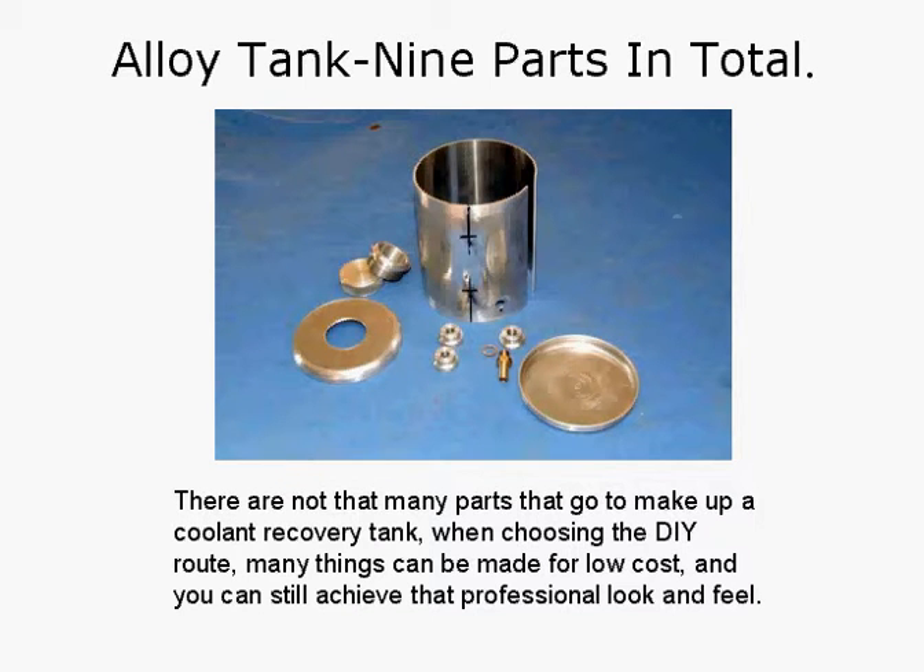Alloy tank — nine parts in total. There are not that many parts that go to make up a coolant recovery tank. When choosing the DIY route, many things can be made for very low cost and you can still achieve that professional look and feel. So you've got your rolled tank body, top end cap, bottom end cap, the weld-on fittings for the mount, the barb for the tube, a little weld-on fitting for the threaded barb, and your filler neck and cap. Simple.